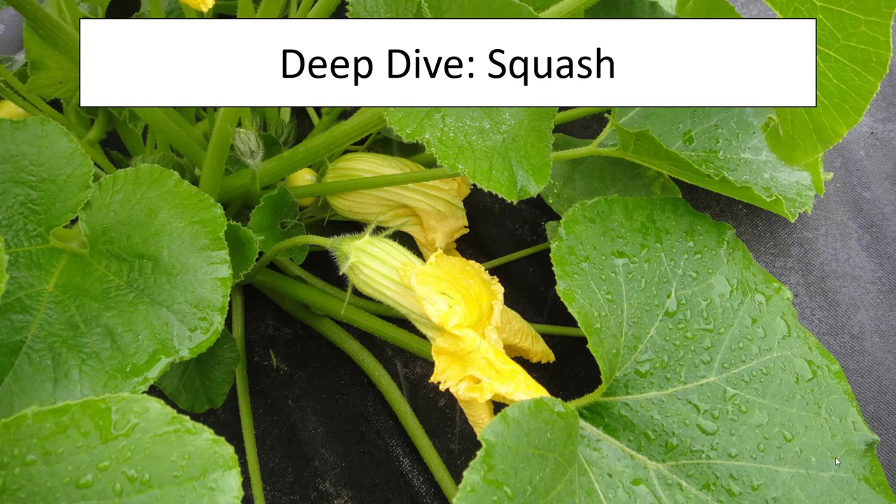The squash is one of our most recognizable garden plants with its spreading growth, its broad leaves, and bright yellow flowers. There are innumerable recipes where squash can be involved and just as many varieties to go with those recipes.